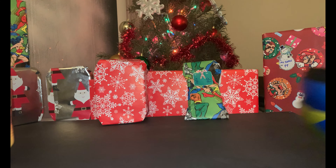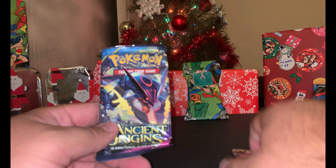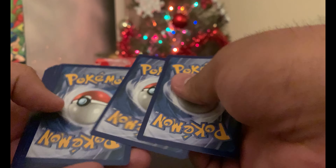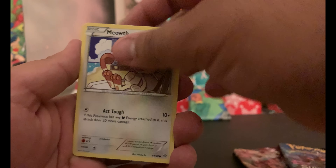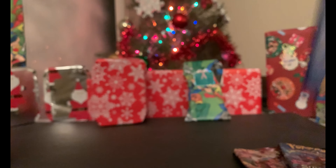Let's see what packs we have: Crimson Invasion, Sun and Moon, and Ancient Origins. Let's go oldest to new, so we'll start with Ancient Origins. There's your code — one, two, three, four — it's XY. And we have Roggenrola, Steel, Level Ball, Sableye, Lysandre's Trump Card, Meowth, Oddish, Malamar, Porygon, Golurk, and an Aegislash Spirit Link reverse holo.